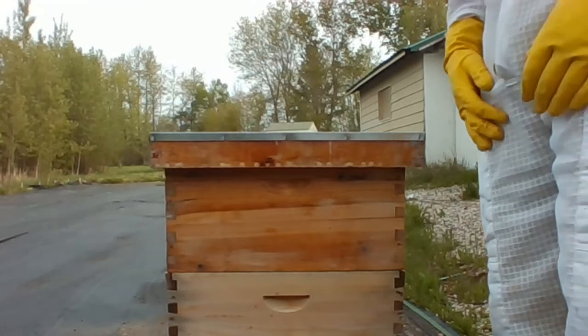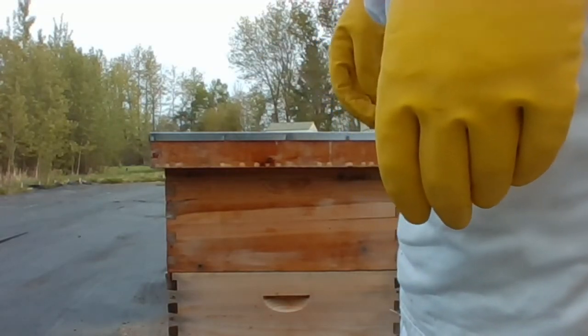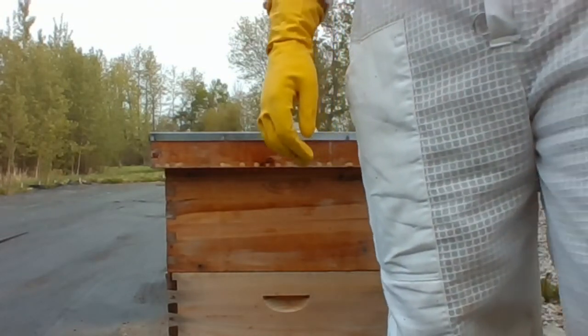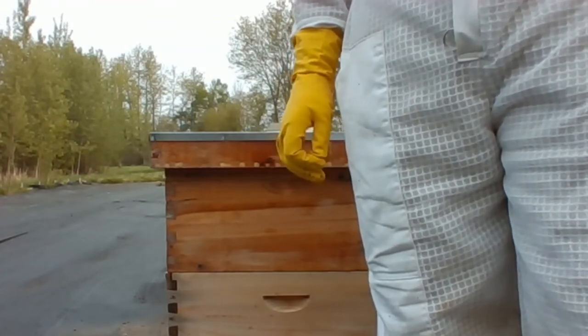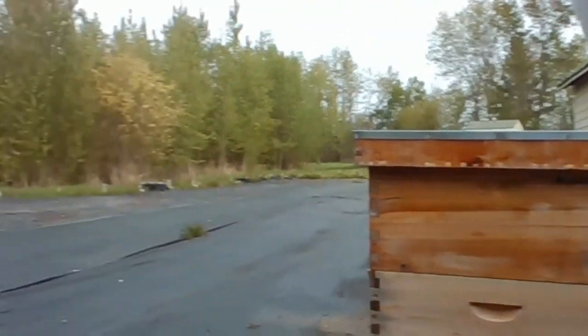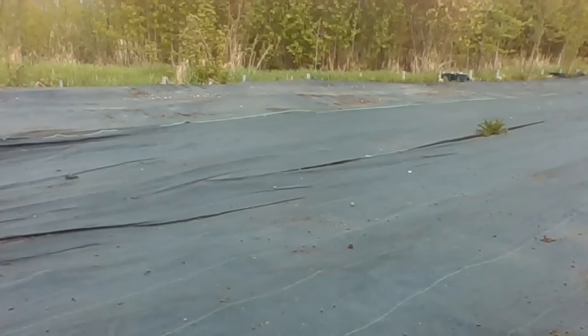I'm Barry with Hive World. I'll be here for questions if you want to type them in the chat box. For those of you who are quite new, I'm going to give you a very quick demonstration of what to do when you receive your nucleus from Hive World, whether you pick it up or whether it arrives by Canada Post. I'll demonstrate it over here as best I can on a bottom board that we have.